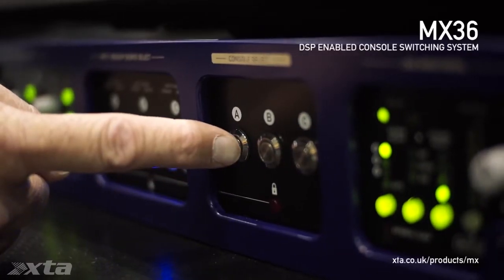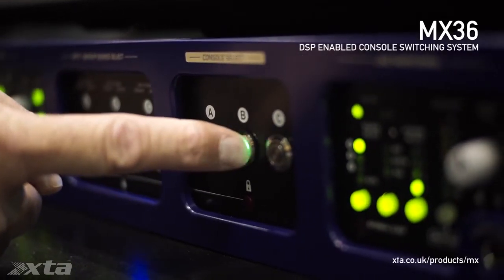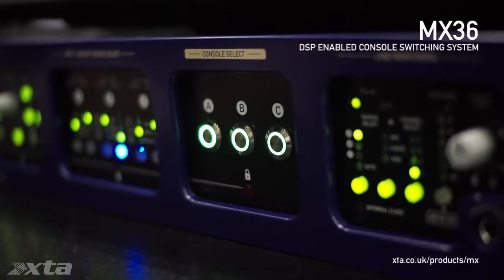These three console selects allow you to patch your console to the outputs. Each of these console selects can patch four channels of AES, Analog, or Dante to the outputs.